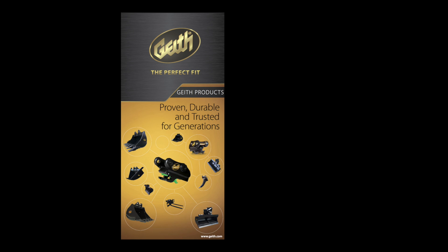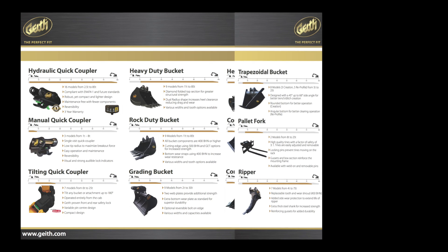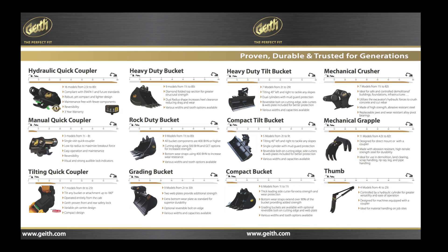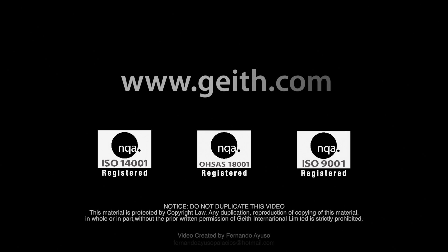For more information, visit the Geith International website.